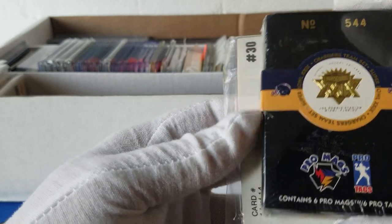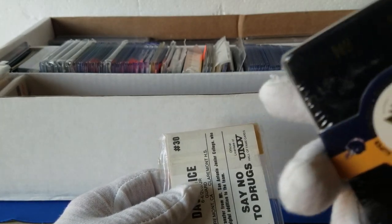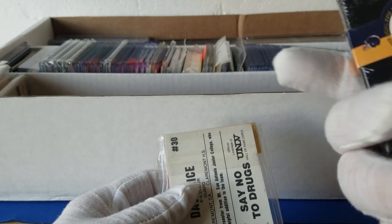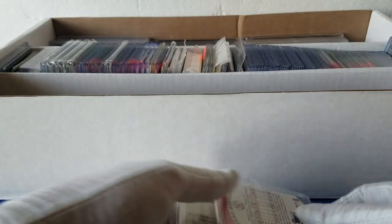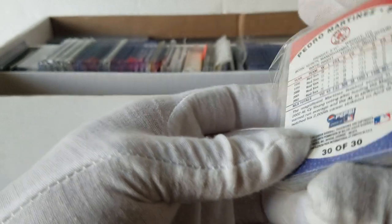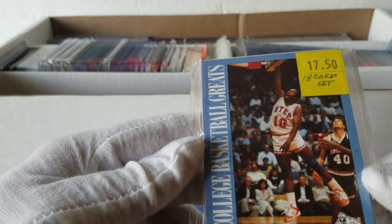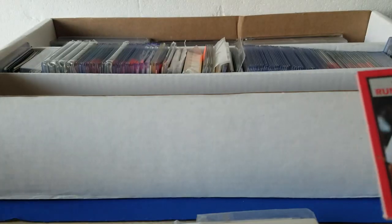Here's a Chargers Pro Mags Super Bowl set — it's numbered 544, so it's probably limited. These Pro Mags do pretty well for Barry Sanders and similar names, not sure about this one. Then we've got some more UNLV Running Rebels stuff with Jerry Tarkanian and Larry Johnson. And here's a Fleer Pepsi minis Albert Pujols — what year is this? Okay, 2003 — Fleer 2003 Pepsi, 30 of 30 set, Albert Pujols on top, probably card number one. Lots of oddball stuff.